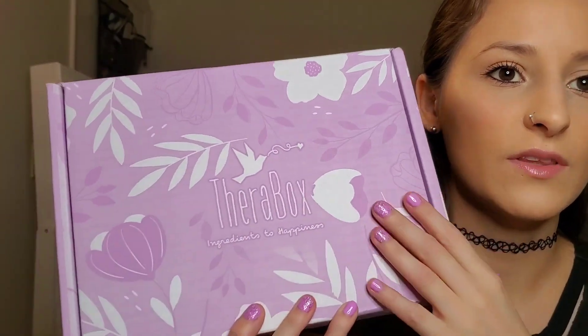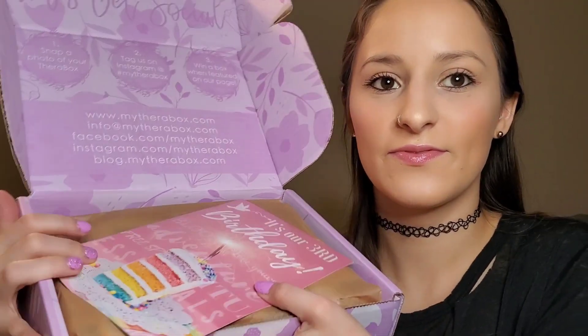So let's open it! Here is what it looks like — I think every box looks the same each month as far as the design. Let's get it open. Inside we have a cute little booklet that tells us about each product, and the theme says it's their third birthday — happy birthday Therabox! The first page says 'Hello Tribe' and has a little thank you from them.